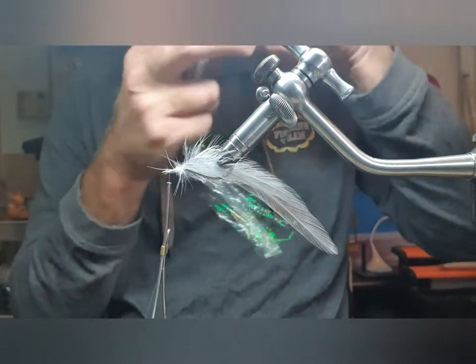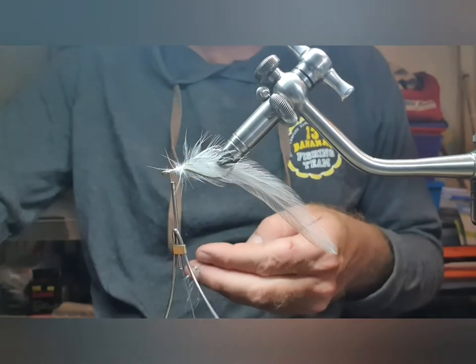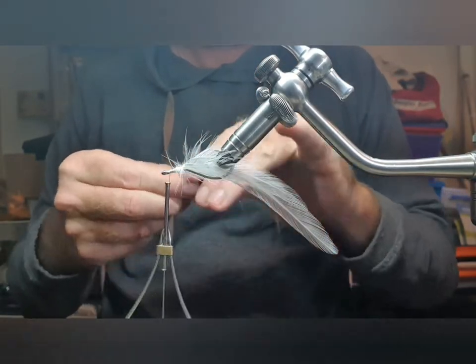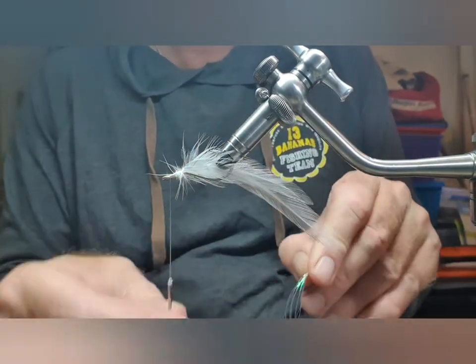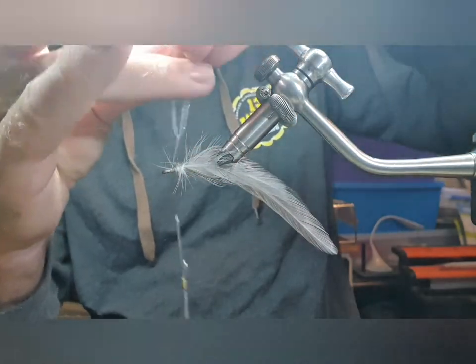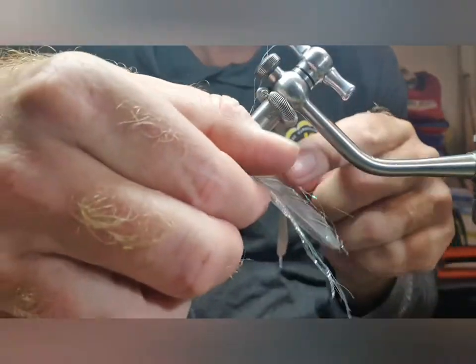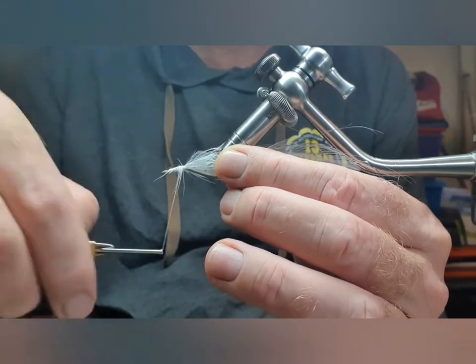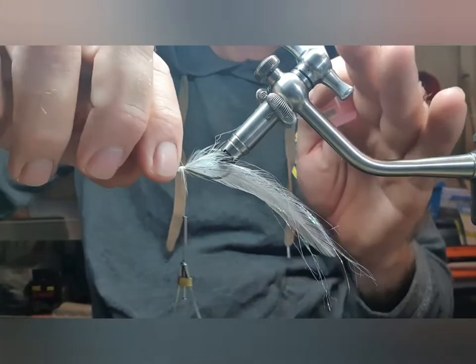Then we get some polyflash — just tease out the ends, double it over, and tie it in. It extends the size of the hook, so you'll notice the flash will extend beyond the tips of the feathers. Let's add a little bit of insurance there.